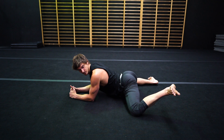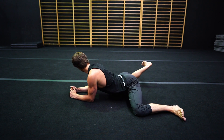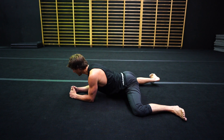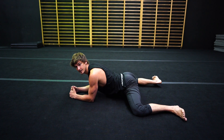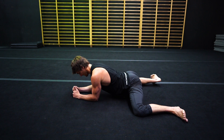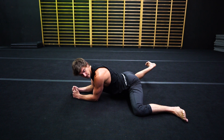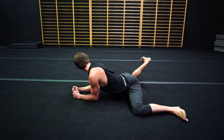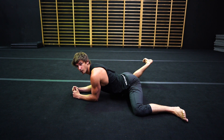One, two, three, four, five, six, seven, eight, nine, 10 — and hold. Just checking with the hips, make sure they're level with the knees. Keep holding. Five, four, three, two, one.